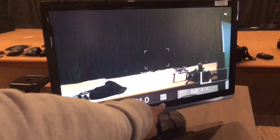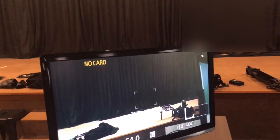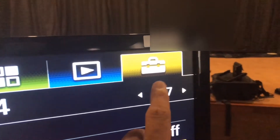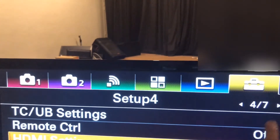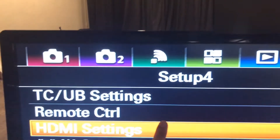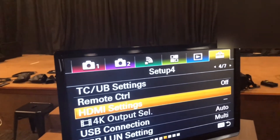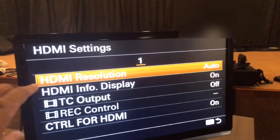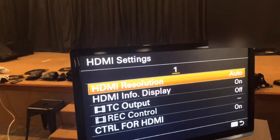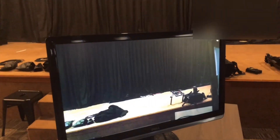So this is how it works. Now we need to turn off the info display on the camera so that it won't show up on the monitor. On the camera, press the menu button then go to the last tab — the toolbox. Then go to page number 4 and select HDMI settings. Then go into it and select HDMI info display. From there, go down and click it off so it will disappear.